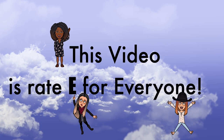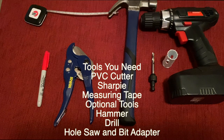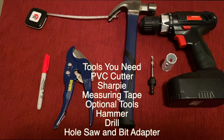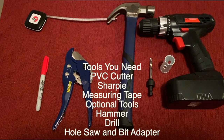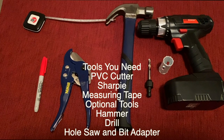Okay, let's get started with the tools you will need. You will need a Sharpie, measuring tape, and PVC pipe cutters. Optional tools would be a hammer and a drill with a hole saw and bit adapter.